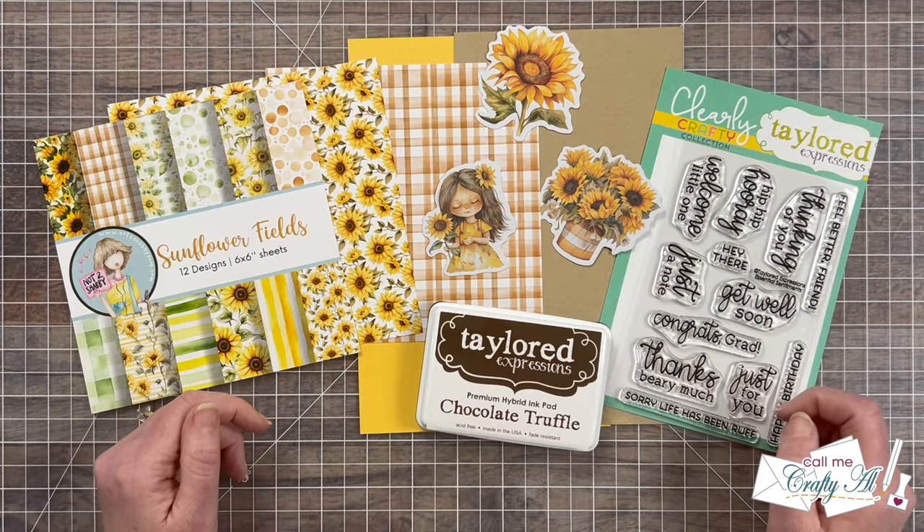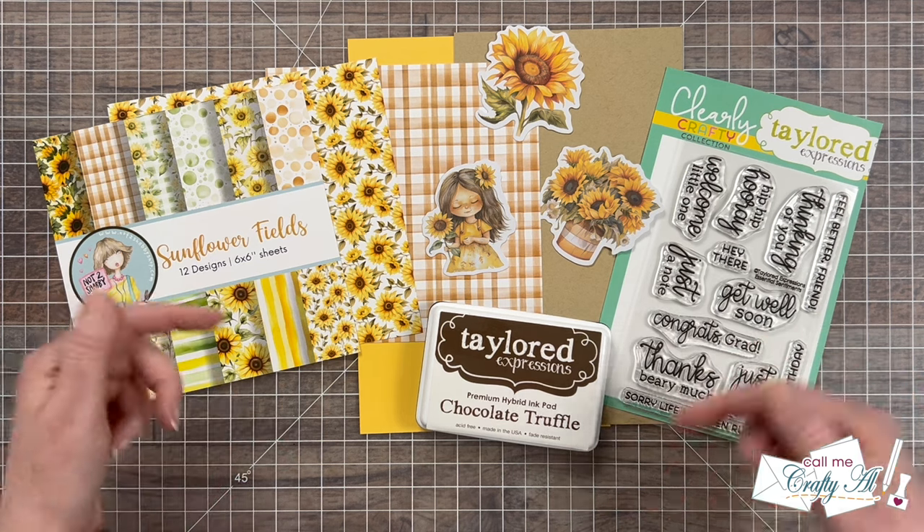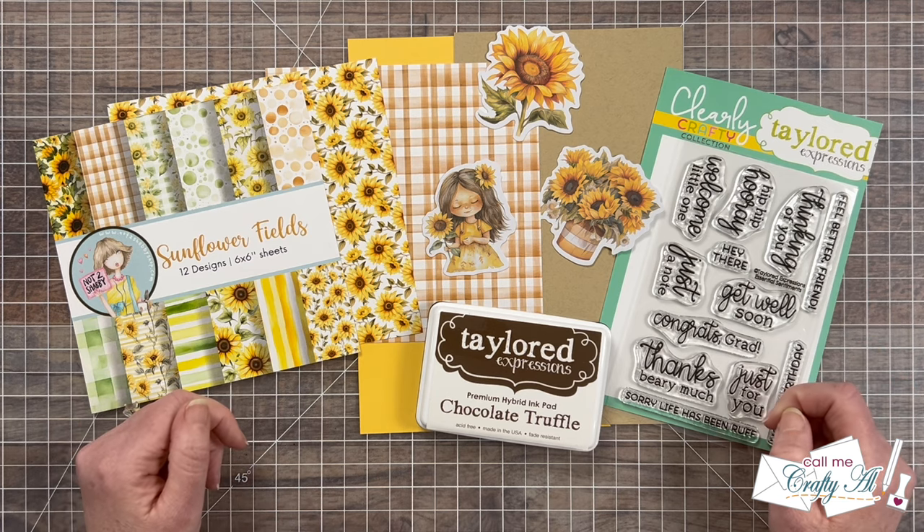I am super excited to have Lauren join us this month — let me know if you are too down in that comment section below. Let's aim to comment about Lauren. Why don't we go ahead and take a look at the brand new Sheetload of Cards?